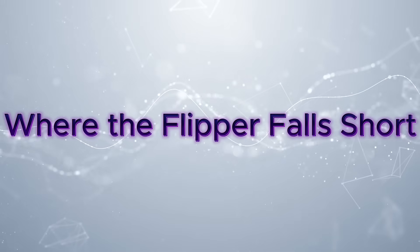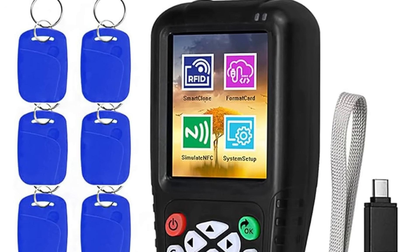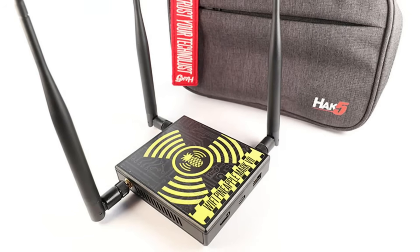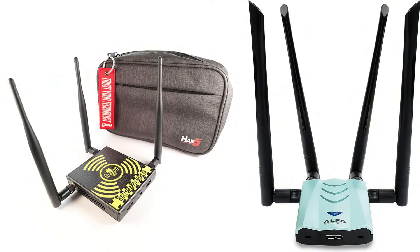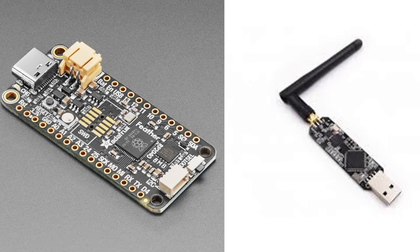Where the Flipper falls short. The Flipper Zero is a jack-of-all-trades and a master of none — every capability it has can be done better with a specialized tool. For RFID and NFC, dedicated readers and writers are faster and more reliable. For Wi-Fi attacks, the Wi-Fi Pineapple or an alpha adapter with Kali Linux will run circles around it. For Bluetooth testing, you'll need specialized adapters like the Adafruit or UberTooth One. The Flipper is fantastic for demos, tinkering, and learning, but when it comes to serious work, it quickly shows its limits.